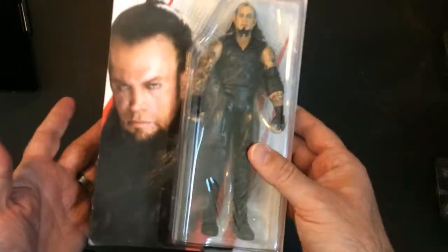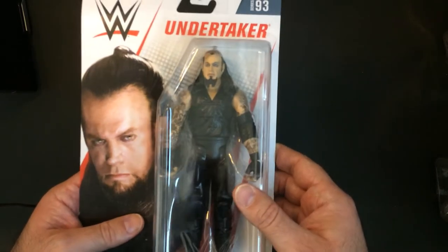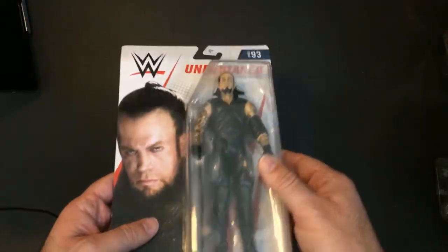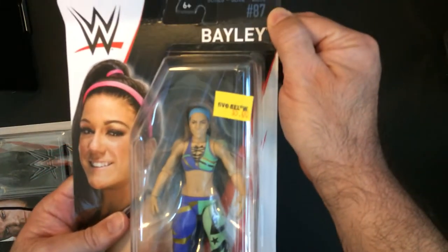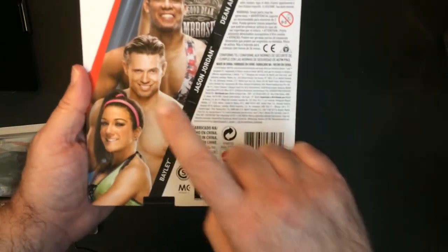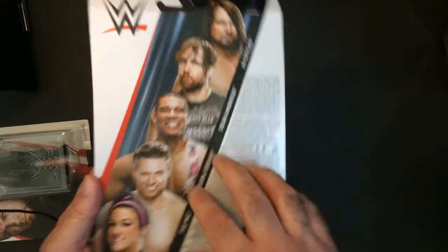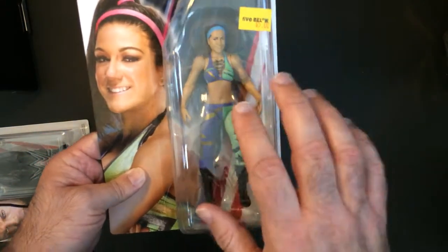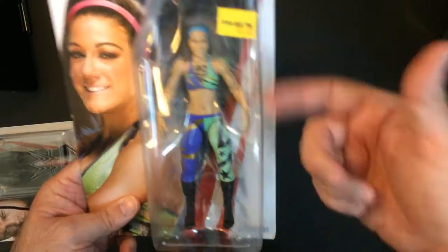I'm not actually a huge Undertaker fan but this is from the Attitude Era and I didn't see too many of these around, so I grabbed it in box. I do have a Bailey but this one is from Series 87, so she is not in red. The series also has AJ Styles. I will say the red one does look a little bit better, but it was ten bucks and this one was five bucks and didn't look that much better.